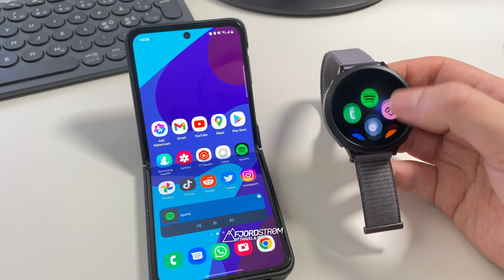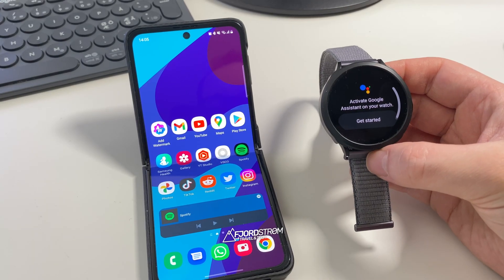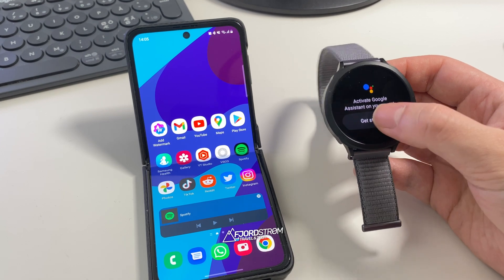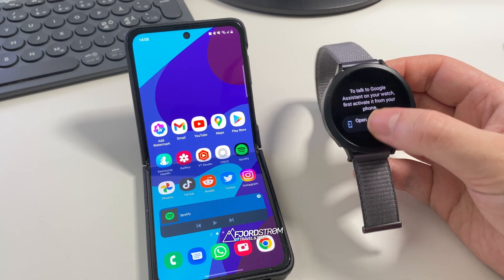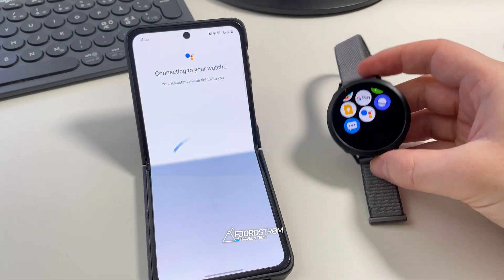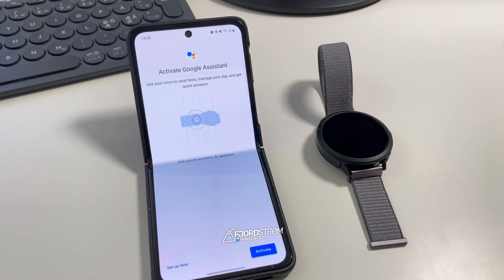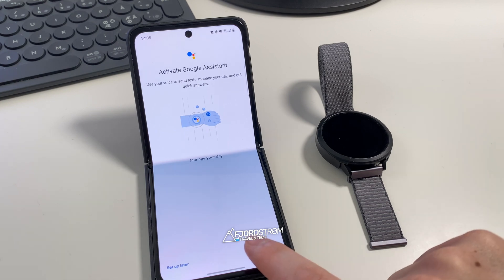First I'll open Google Assistant on my watch. It says 'Activate Google Assistant on your watch' — I'll tap 'Get started.' It then asks me to open the app on my phone to activate. Now it's connecting to my watch. It says 'Use your voice to send texts, manage your day and get quick answers.' I'm really looking forward to that. Let's activate.